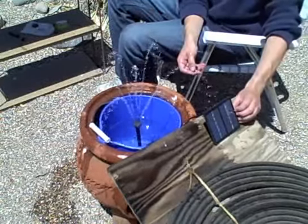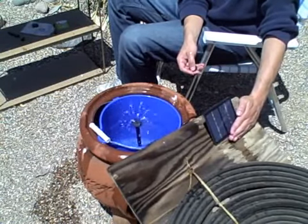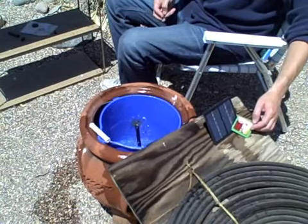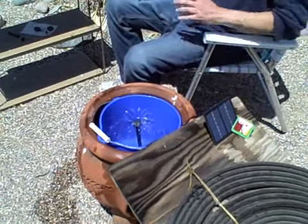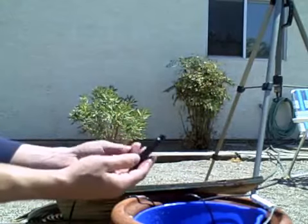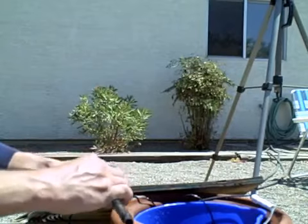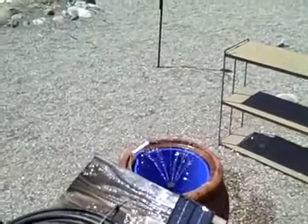I'm getting the solar panel wet. I think I like that one the best. This just comes apart in sections, so depending on how deep the water is, you just connect these together. I had about a foot of water in there, now it's probably six to eight inches. It's getting the solar panel all wet — well, that's not bad for that little panel. I hope it's waterproof.